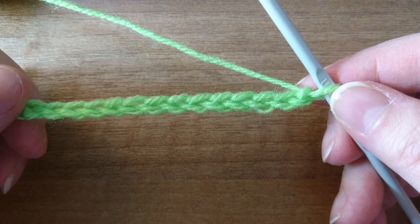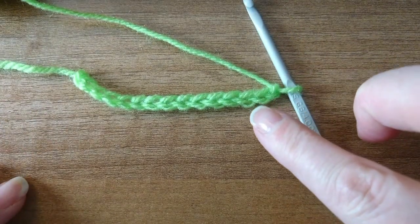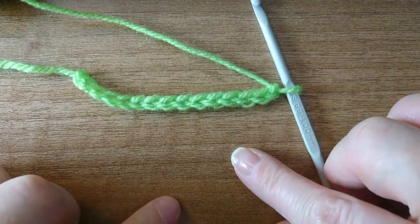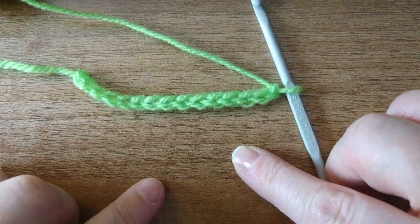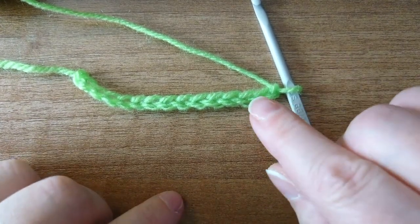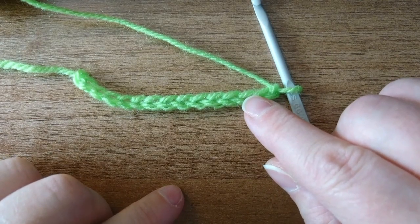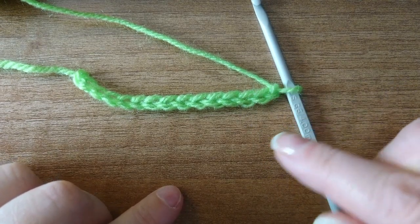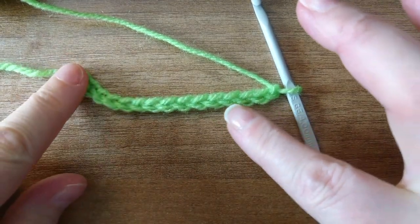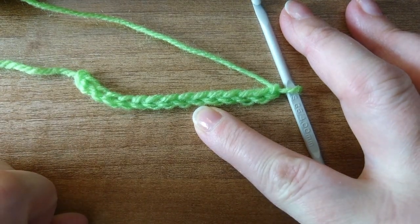As you can see, you've got a couple of lumps and V-shapes, and in these lumps and V-shapes is where we will place our stitches. Usually on a foundation chain we put the single crochet into these top loops here. This is so that if you have a pattern where you'll be working into the bottom again, this bottom loop is then free to do that later on in the pattern.